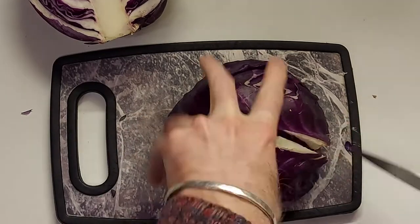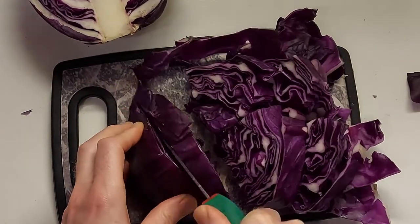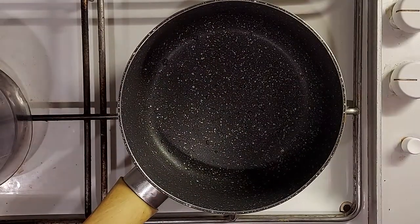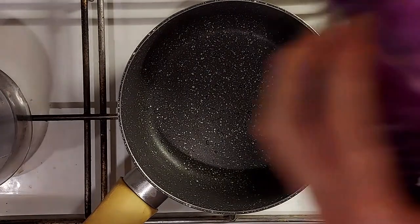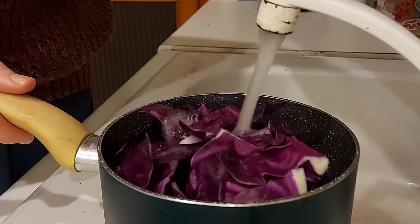So that means that if I add a bit of lemon juice to it, something acid, it will turn red. And if I add something like bicarbonate of soda, which is more alkali, it should turn blue. So we're going to use that to print with today.